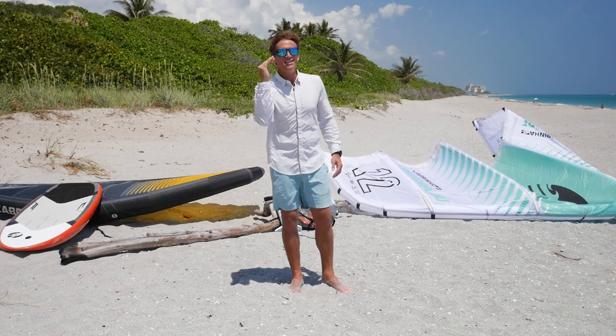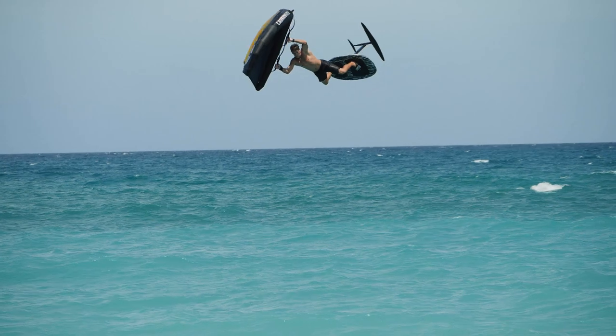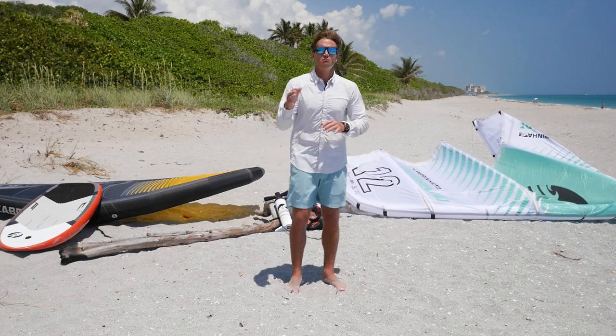Today we're gonna go over jumping — how to jump on your wing foil. First and foremost, you need foot straps. You don't need them if you're super skilled and can hold the board, but foot straps are gonna help you on this one. Let's break it down as simple as possible. I'm an avid wing foiler, I can go back and forth, I have foot straps, I can ride toeside and heelside — look, you're ready to jump.